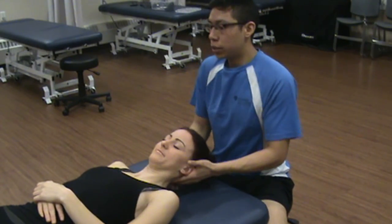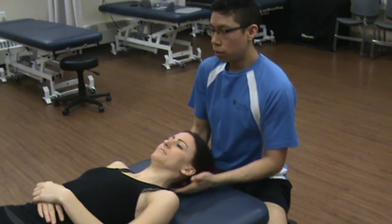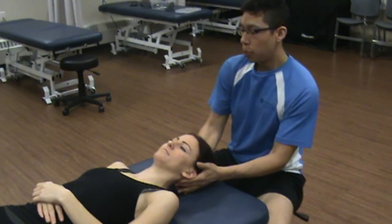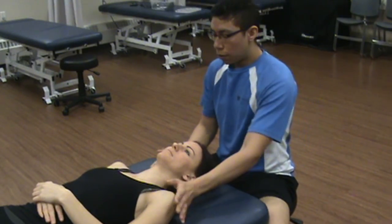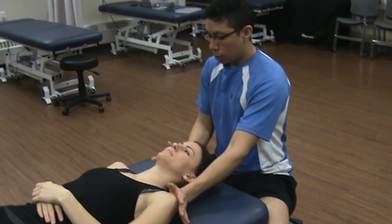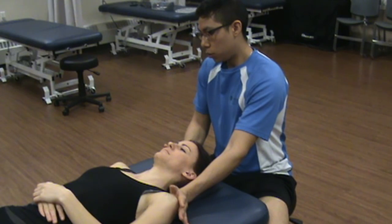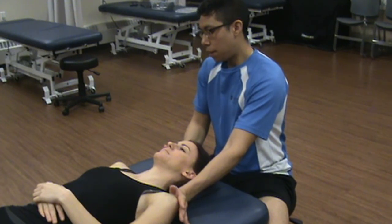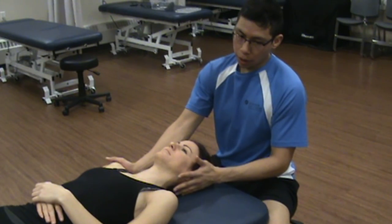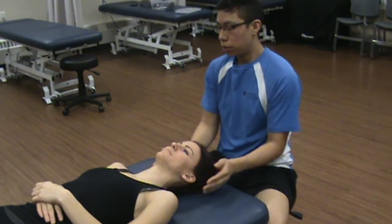Lateral flexion to the right — hold the shoulder down and place the hand here. Push into my hand: one, two, three, four, five. Strong and painless. Same thing to the other side — hold the shoulder down. Push into my hand: one, two, three, four, five. Strong and painless.